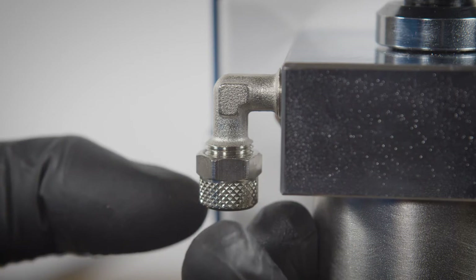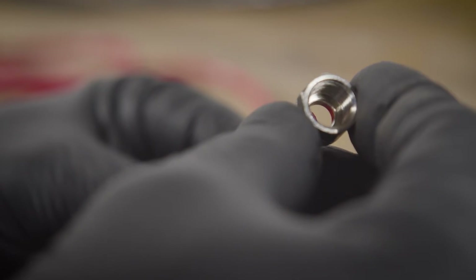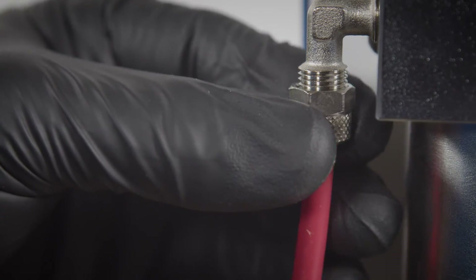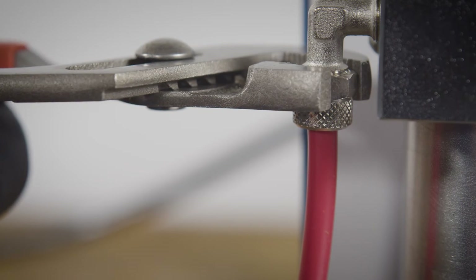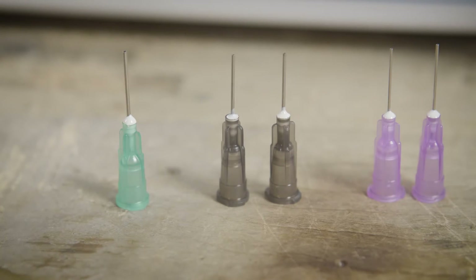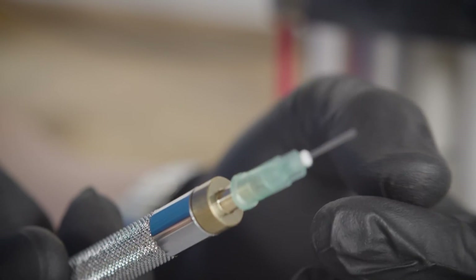Unscrew the nut from the booster holder. Insert the plastic hose to the fitting, and tighten the nut with a wrench to make the connection secure. After mounting the booster tank and torch, select the green burner tip and push it in place at the end of the torch.